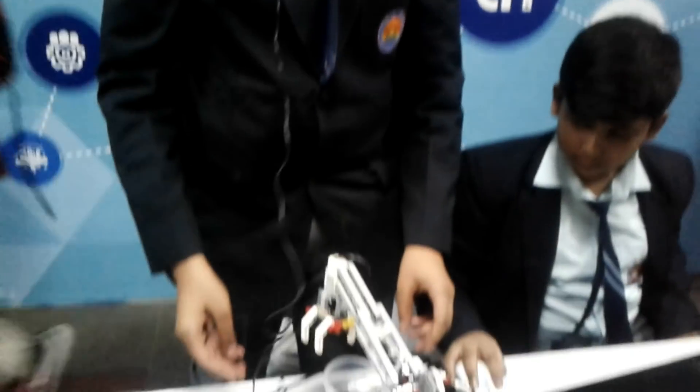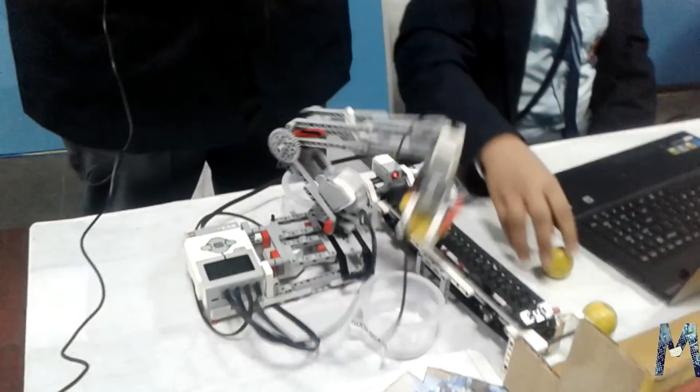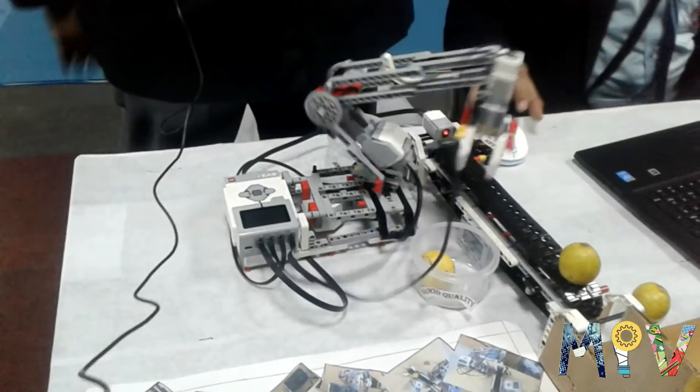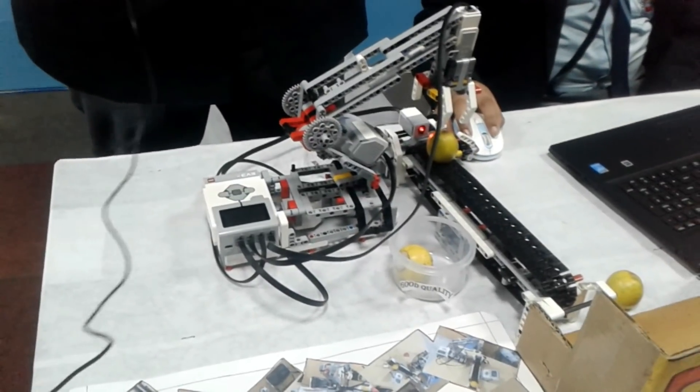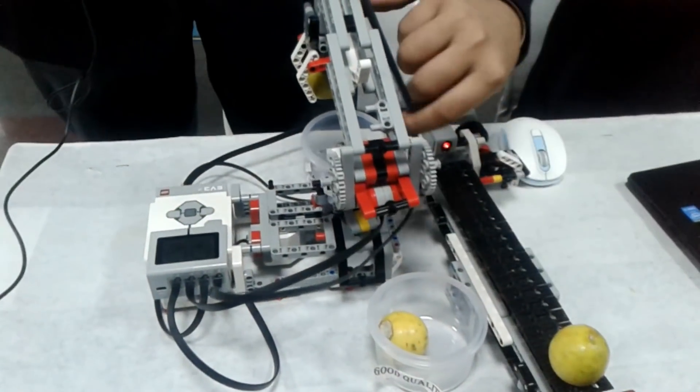My name is Shubham Jain and I am here to present my bot Fruitbot. Fruitbot automatically separates fruits on the basis of their quality. Fruits of high quality are kept on the right side and fruits of poor quality are kept on the left side.